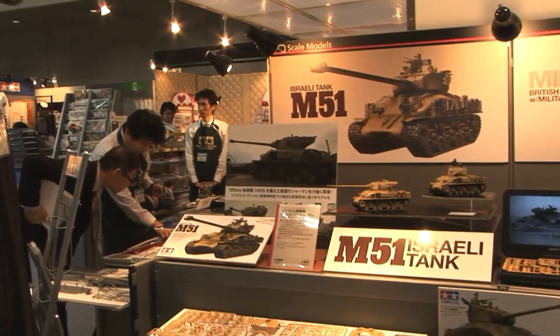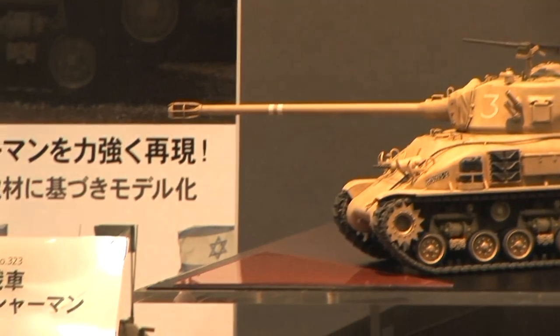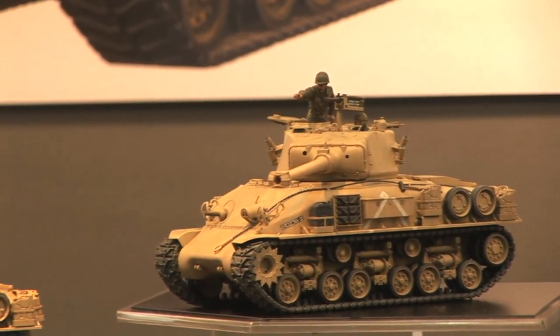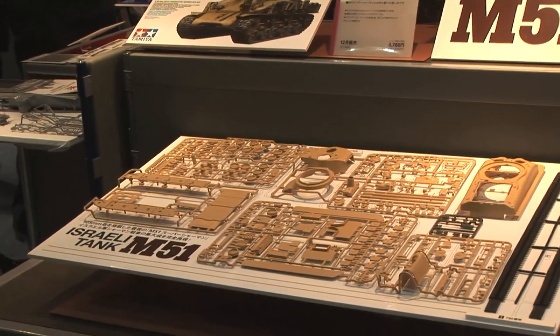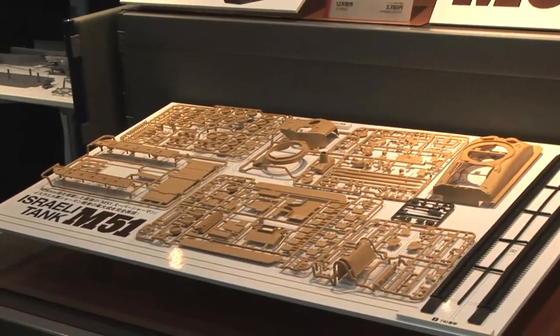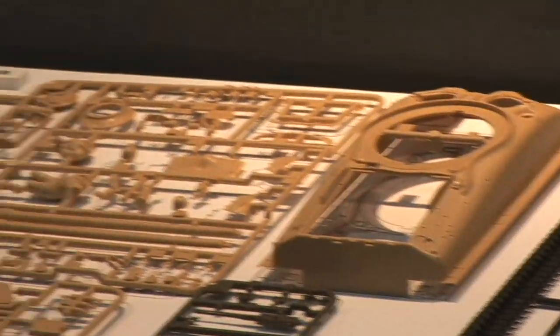Tamiya has announced an M51 Super Sherman in 1/35th scale. A little while ago they released the M1 Super Sherman, and now we've got the M51 Super Sherman. This was built on the beefed-up EZ-8 HVSS horizontal volute suspension system, which is all new tooling. This is the IDF version — the end of the evolution of the venerable Sherman tank, featuring a powerful 105mm long-barreled high-velocity gun that the Israelis put on there.